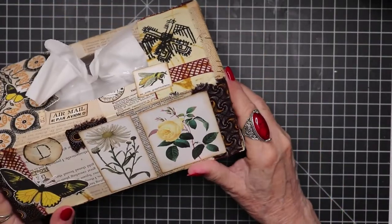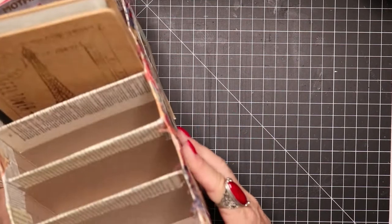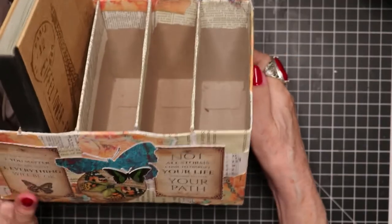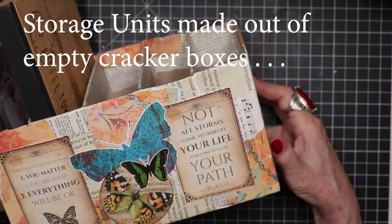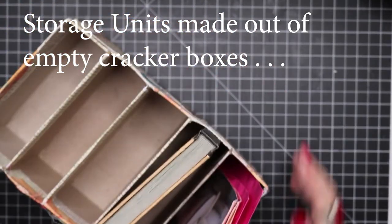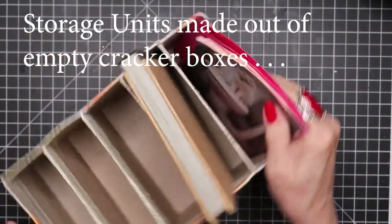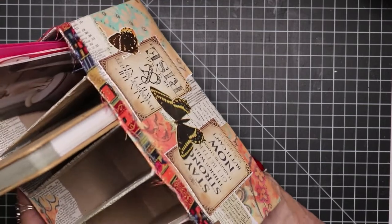So here we have collage on a tissue box — you could call it decoupage, because it's not on a flat surface, it's on a decor item. Now, here I have made several storage containers. These are all made out of cracker boxes, and you can see how I have decoupaged them into really beautiful storage compartments. How much they store will depend on the size of the boxes used.